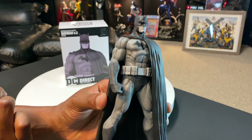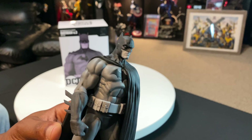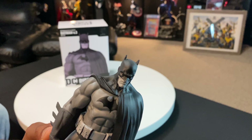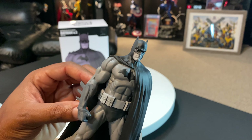He has a little bit of black wash as well. His face is done pretty cool — you can see all the definition on his face, a pretty cool scowl, and even the little indentations here on the front part of the cowl. Very cool. I got a little bit of glitter on mine here — we'll just leave that there.